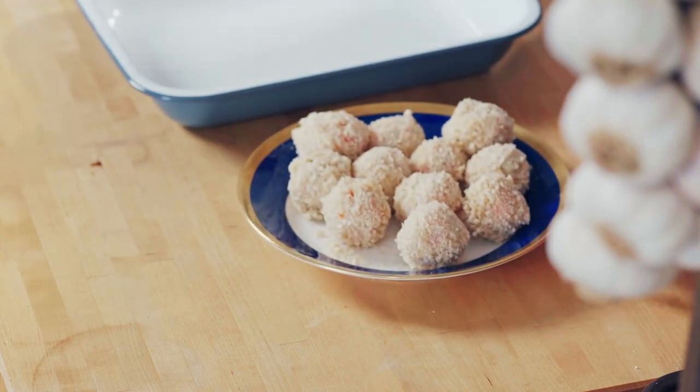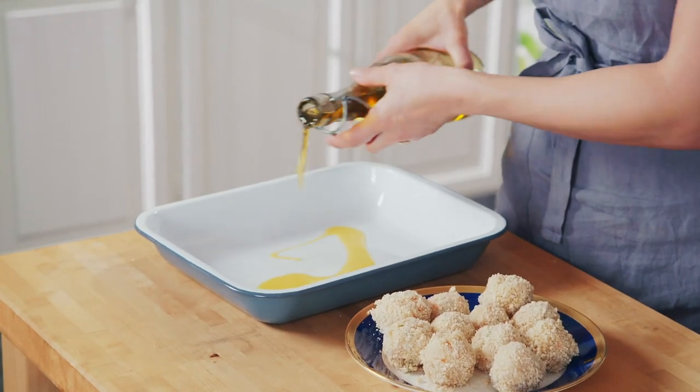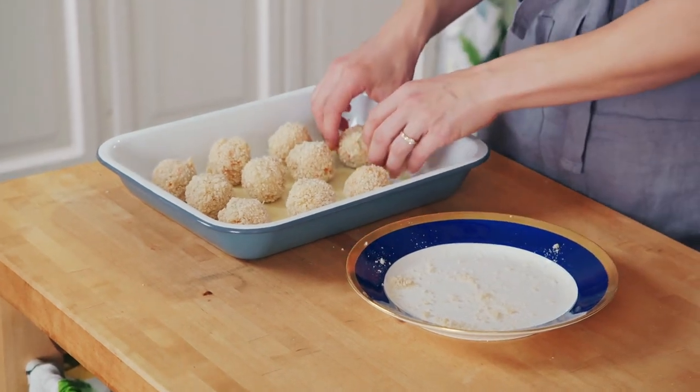They're all ready to go. Just need a baking dish and a little bit of oil. The croquettes are going to go in a preheated oven at 200 degrees. What you're looking for is that golden crust all the way around the croquette, so you might need to turn them over.